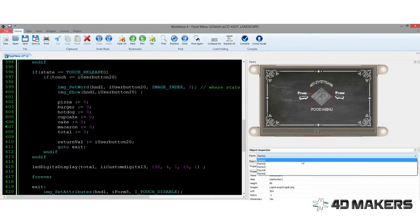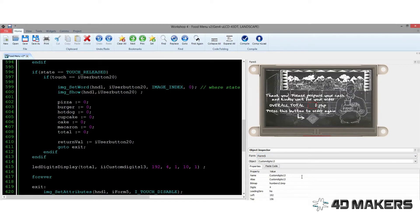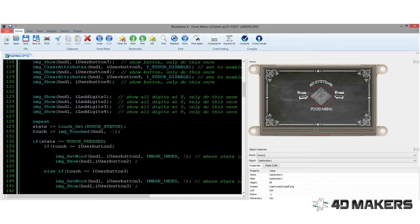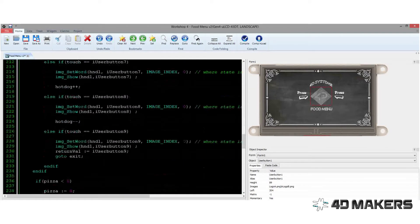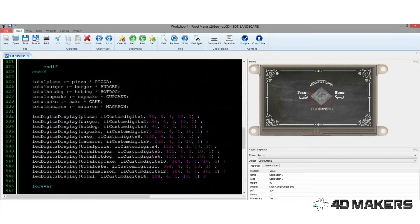This project is composed of customized user buttons, LED digits, customized LED digits, and customized background for the interface. This program awaits for the corresponding user button to be touched by the user in order to advance to the next form or to increase or decrease the quantity of the food chosen. The program computes the total amount of all the food that was chosen by the customer and then displays it through the LED digit.